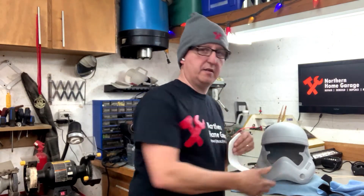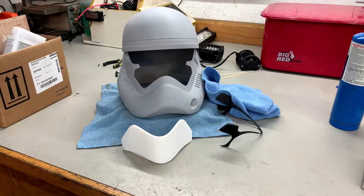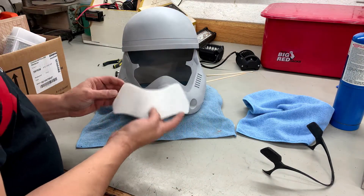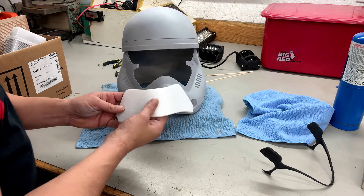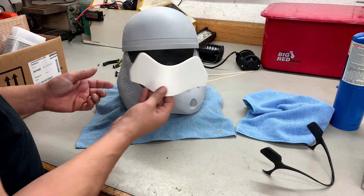I want to thank everybody first off for the interest in this helmet. I never really thought that printing something I thought was kind of geeky for myself would be so popular. I'll take you through some of the pieces as well. So let's take a look at it a little closer. I'm really not sure if some of you remember from the last video. If you haven't seen it, go back and take a look. This is a file I got off of Thingiverse — a community of 3D printers that get together, create stuff, and post it for free so other enthusiasts can download and print it.